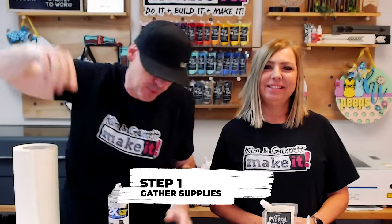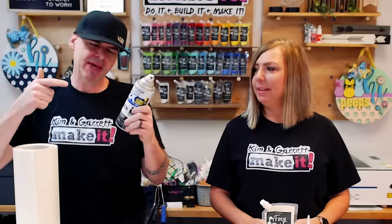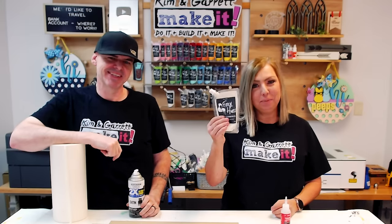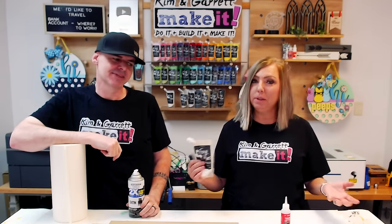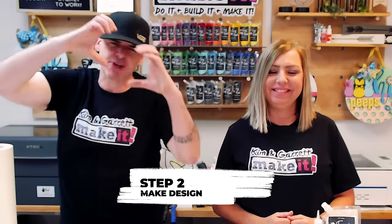Step one: gather all supplies. We're going to use some quarter-inch MDF, spray paint, Foxy Hughes paints to paint our boards, and we'll do a little pre-painting. We're going to use Starbond Thick for assembly and some 12-inch masking tape. Step two: we're going to make our design. We'll grab some objects from Canva and then use the wrap text feature over in Adobe Illustrator.